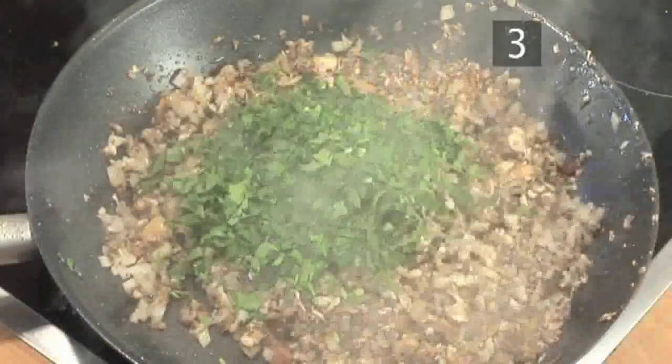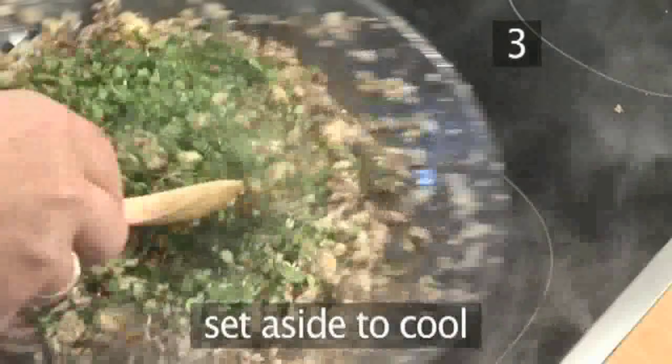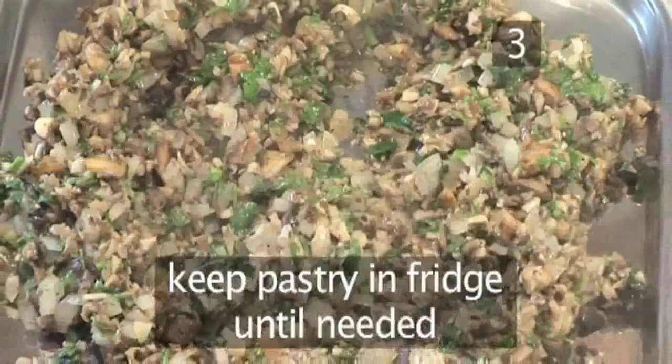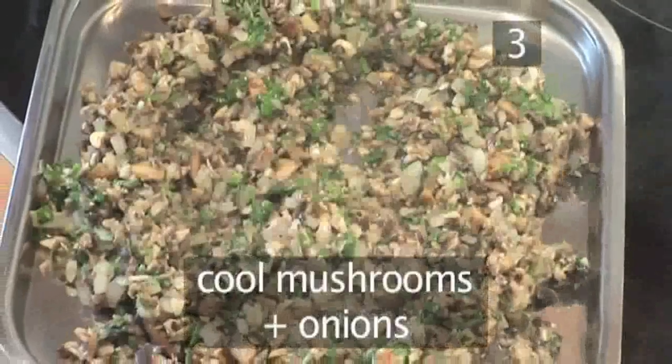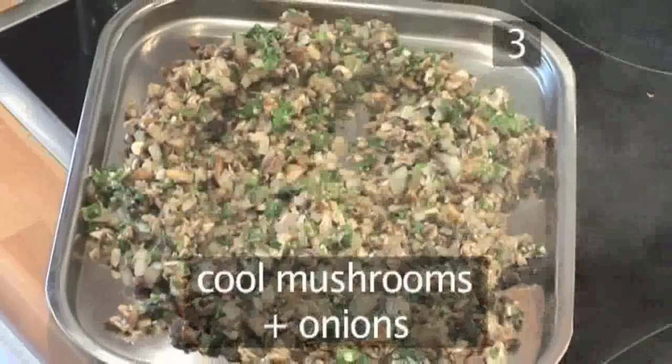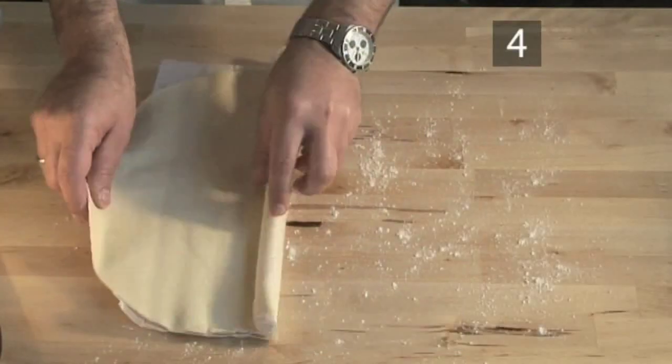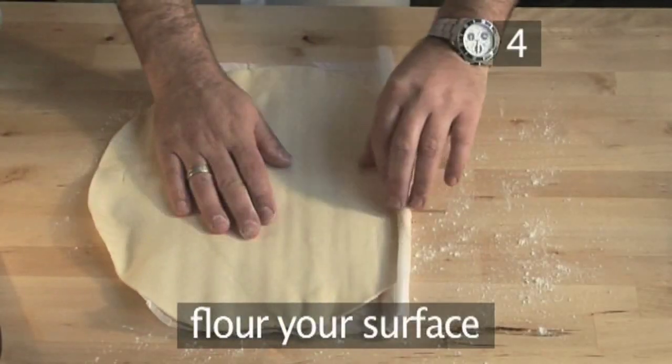Now transfer the mixture to a bowl or tray to cool down. You should keep the pastry in the fridge until you need it, and make sure the mushrooms and onions are quite cool before you spread them. Step 4: sprinkle some flour on a clean dry surface on which to place the pastry.